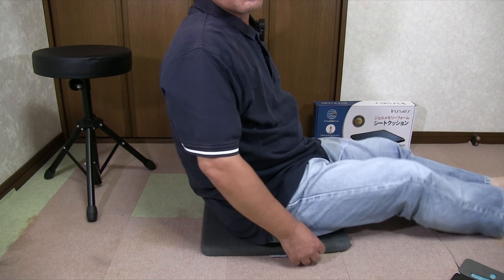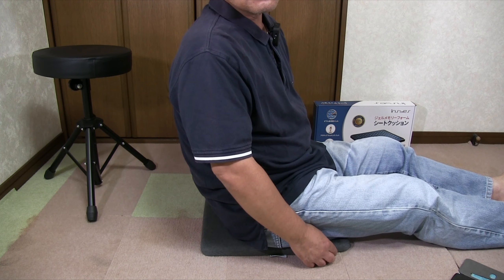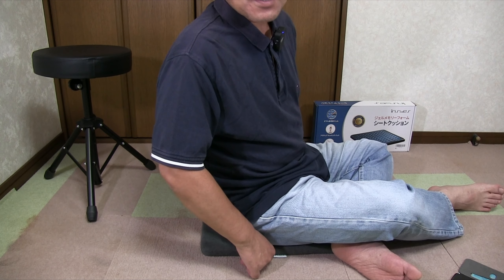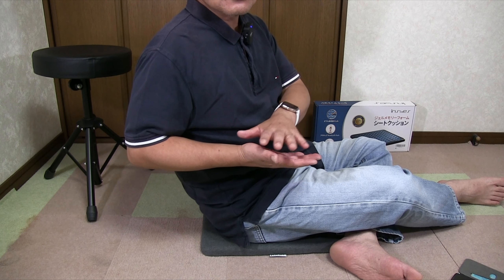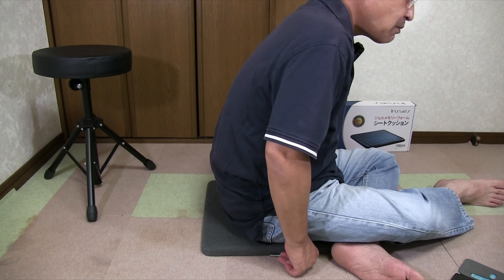めっちゃ固いわけではないんですけど、固いものの上に座っているという印象を受けます。数時間使ってみたんですけども、印象的に一番残るのは、お尻が爽やかというか涼しいというか、この股間あたりって熱くなったりすることがあるじゃないですか。そういうこともなく気持ちよく座ることができました。卵の上に座っても壊れないというやつはペコペコなんですよ。それに比べるとこちらの方が安定感は高いのかなという気はします。